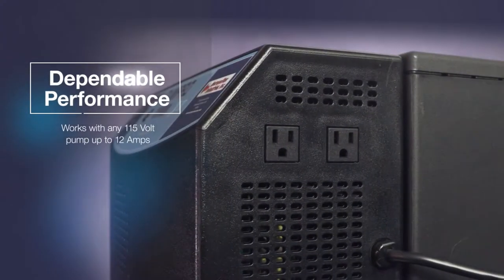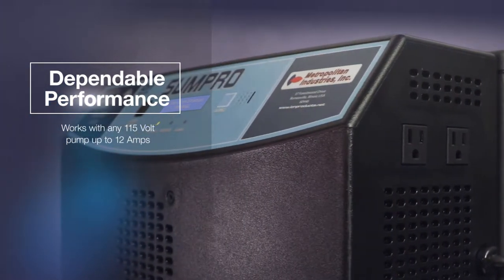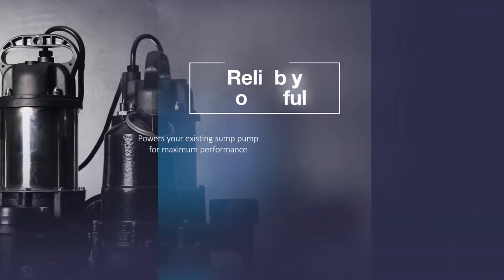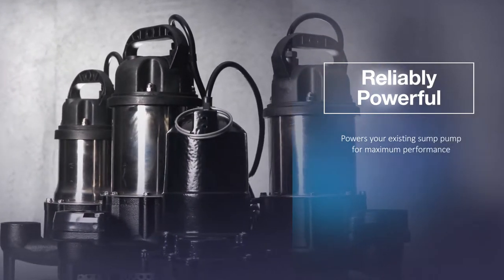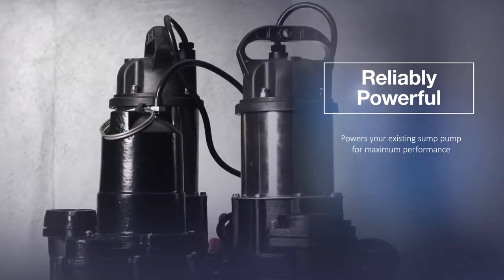Performance tested for optimal functionality, the SUMPRO can be used in conjunction with any 115 volt pump up to 12 amps. The SUMPRO can power your existing sump pump and does not depend on unreliable smaller plastic pumps commonly found in most battery backup systems.